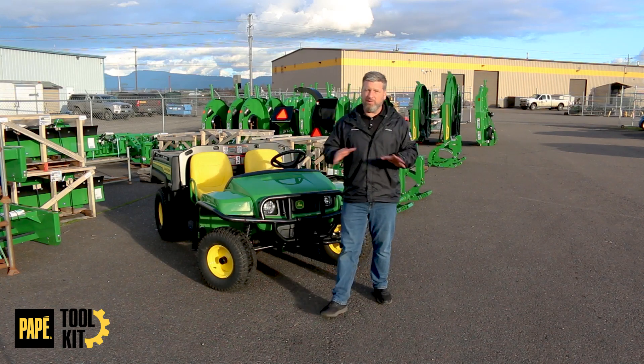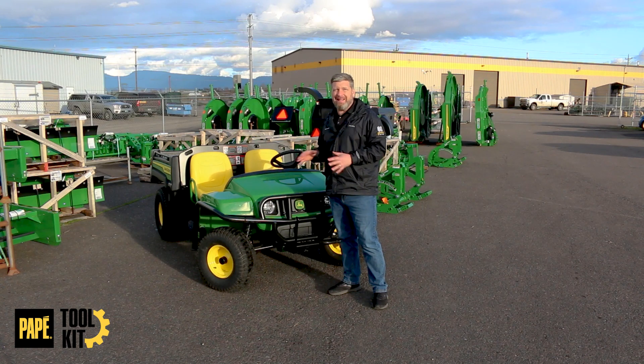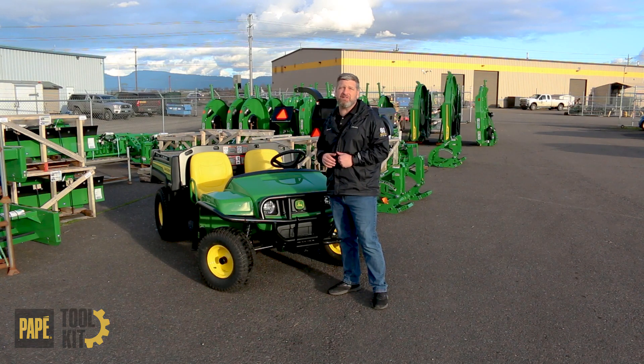Welcome back to another toolkit. Today we're going to go over the TE 4x2 electric John Deere Gator. Let's get started.